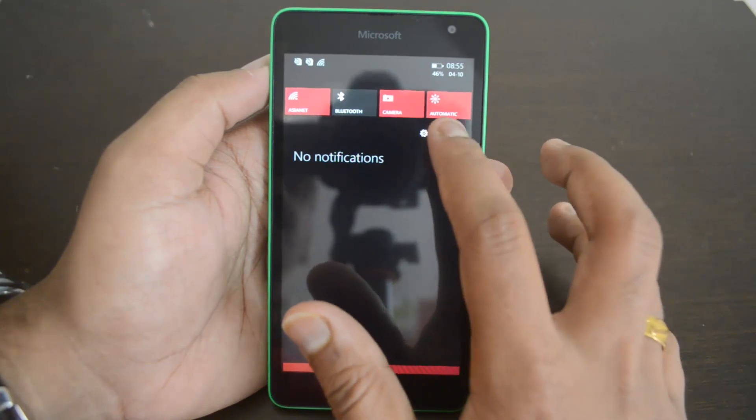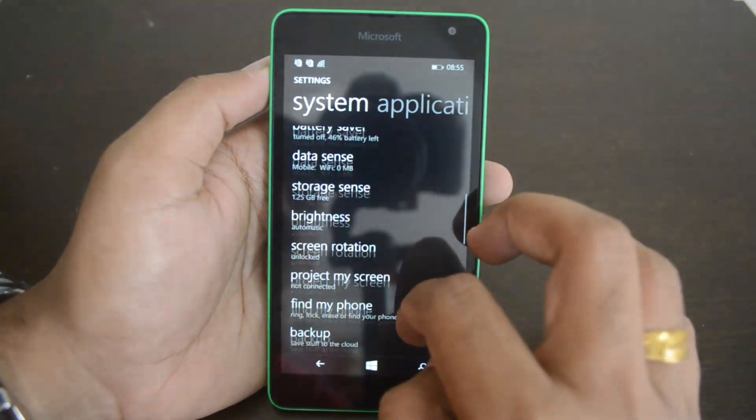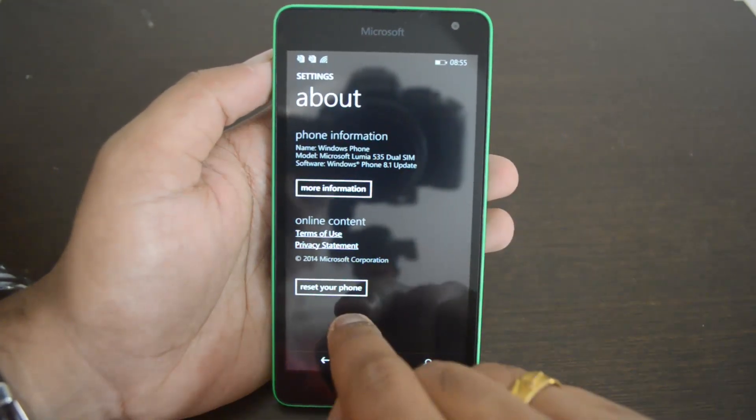Just swipe down from the top to open the notification center and select Settings. In Settings, scroll down and you can see 'About Windows Phone,' which has the option to reset your phone.